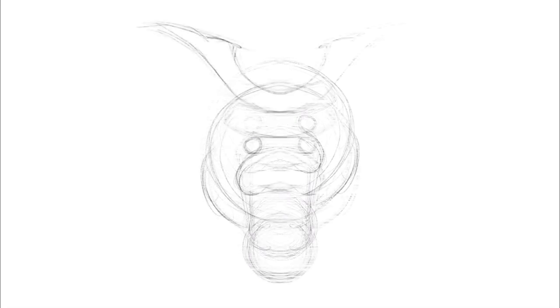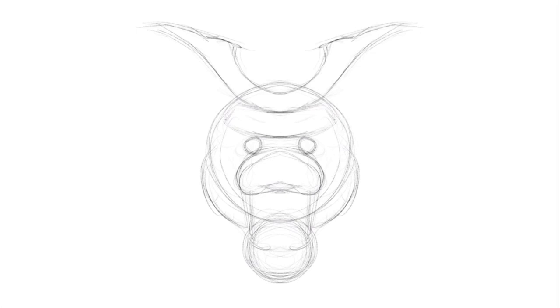A curved rectangle just above the eyes is going to be at the base of his helmet. And just here you've got this big long U-shape with sort of pointy tips — it's going to create the emblem on the top of his head.